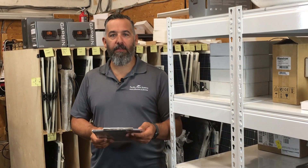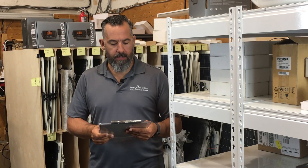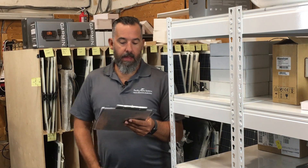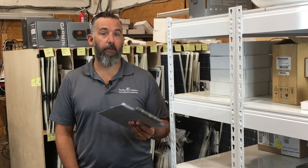Hi! Jeff Cote here with Pacific Yacht Systems. We've got a question from a fellow boater named Ross. Ross asks: I've got a house battery bank with four golf cart batteries on a 36-foot Bavaria, and after a day at anchor my batteries are drained. What is your recommendation for solving my power needs?